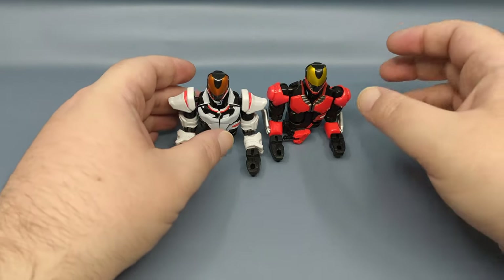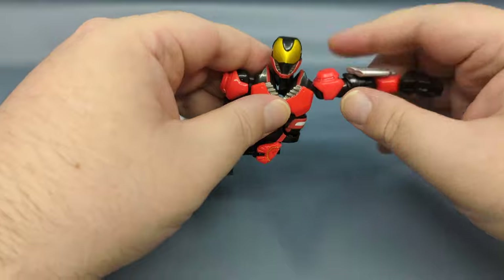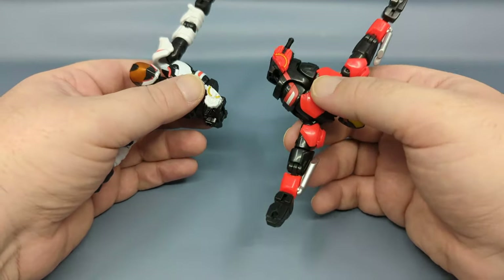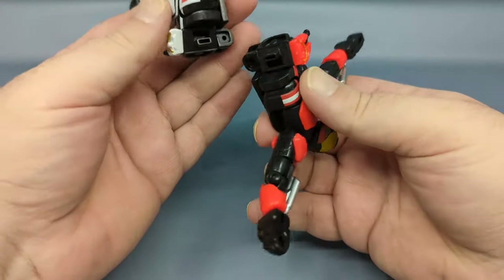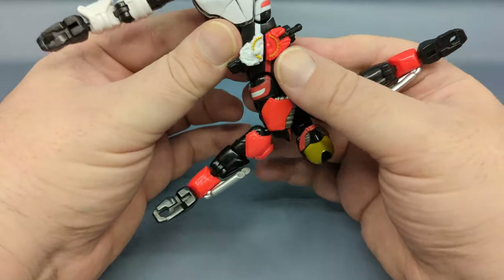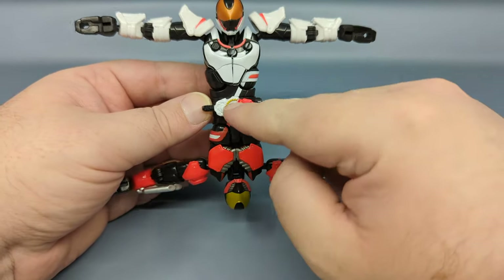This is how the figure comes out of the packaging. What you want to do is bring the arms out to the side on both figures, then turn the Boost side upside down while holding the Magnum side. As you can see, there's a peg in a slot and a peg in a slot, and the figure will sandwich together — and there you have the full Kamen Rider.